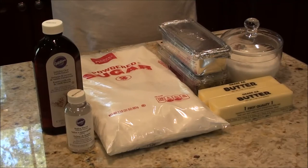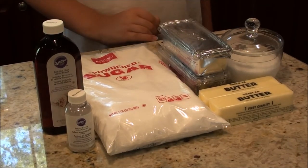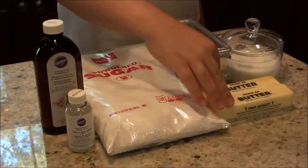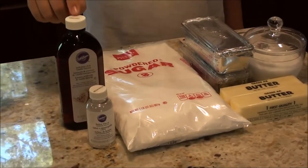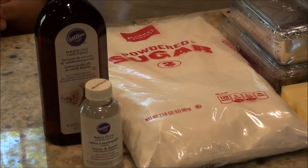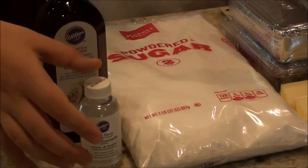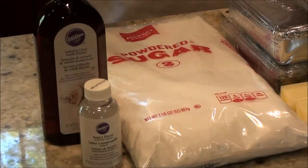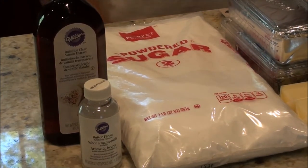For making buttercream icing, here's what you're going to need: two cups of shortening — we like to use the sticks — one cup of butter, a dash of salt, one tablespoon of vanilla (make sure you buy the clear kind, which you can find at places like Michael's or cake supply stores), two teaspoons of butter flavoring, and twelve cups of powdered sugar. A two-pound bag is usually enough.